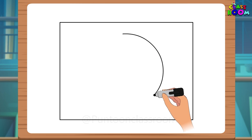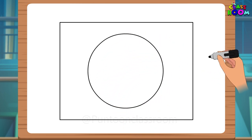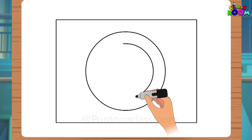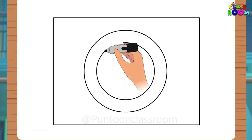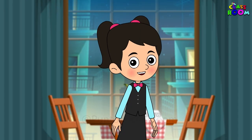Now, what should we place on the mat? Yes, you are right. Let's draw a nice round plate — a round and round circle, and one more circle close to that to make a rim for the plate.